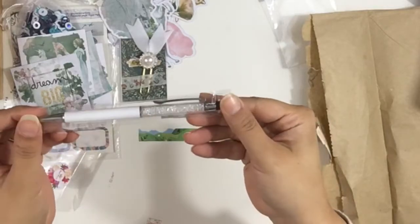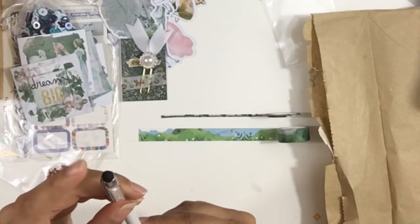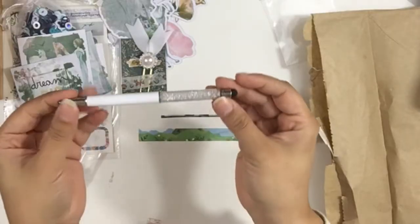And then we get a white crystal pen. Very cohesive with the rest of the theme — very snowy. And it has this little stylus tip, so I think you can use it on your phone or iPad or whatever.